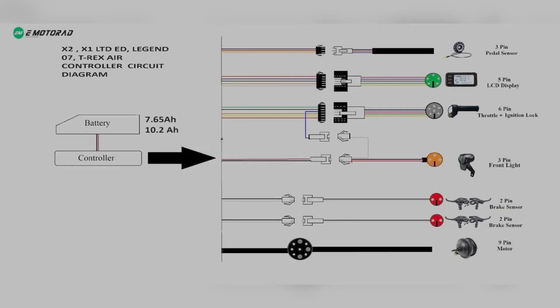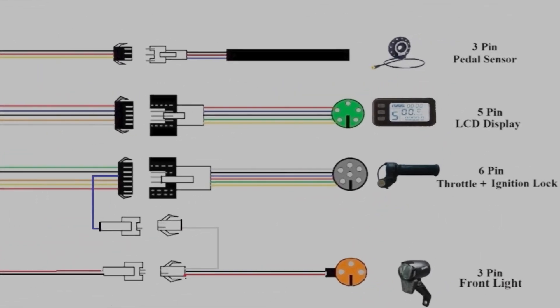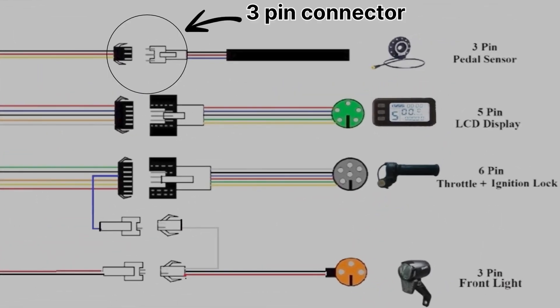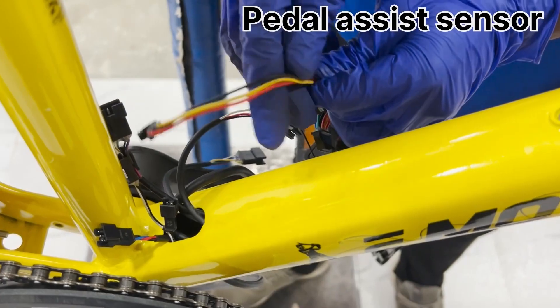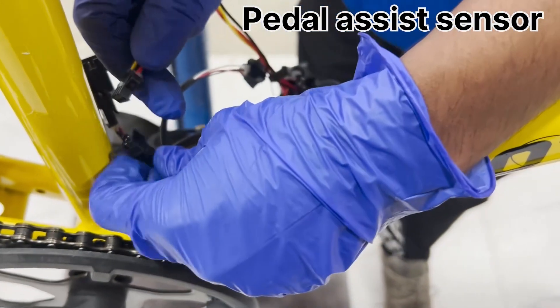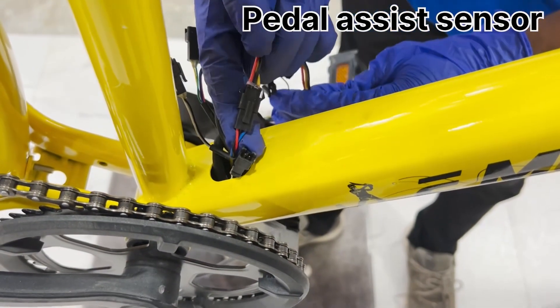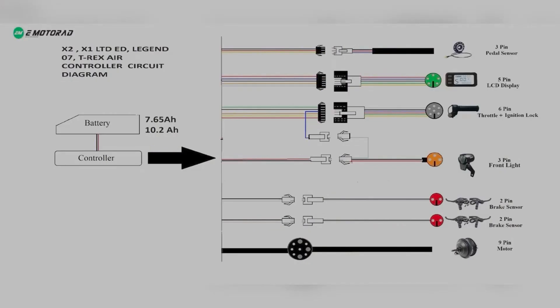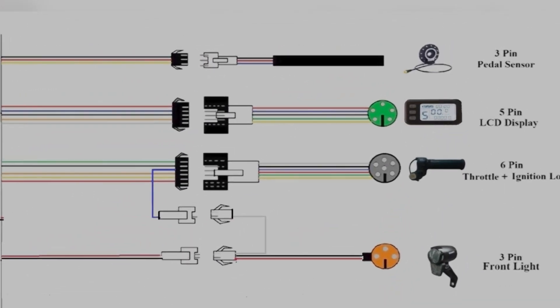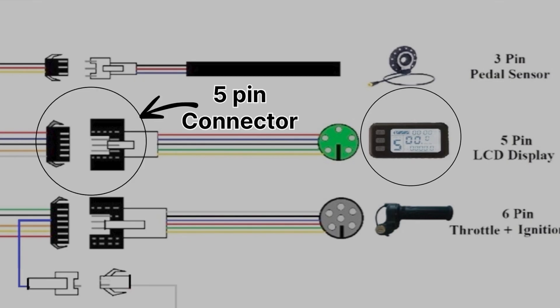The controller distributes power and signals to the following components. First, the PAS is connected to the controller using a 3-pin connector. This connection allows the controller to receive input from the PAS, which detects the rider's pedaling and adjusts the motor assistance accordingly. The display unit, which shows important information like speed, battery level, and power mode, is connected to the controller by a 5-pin connector.